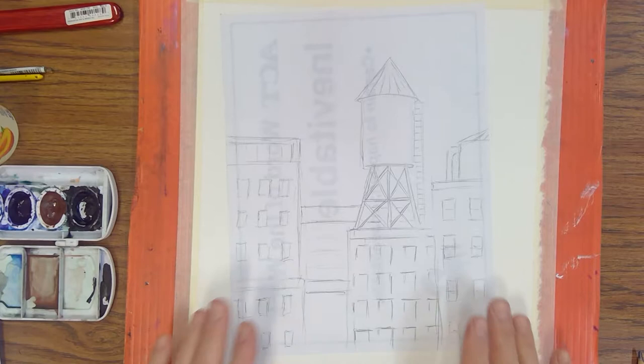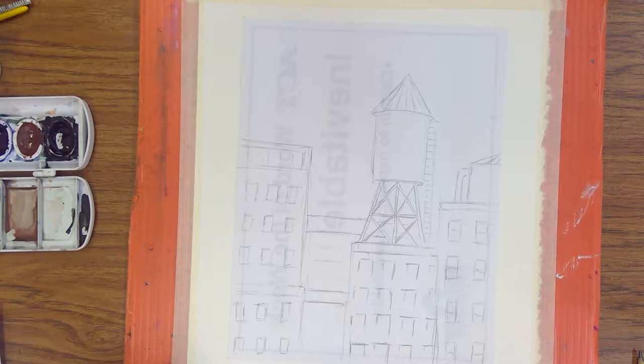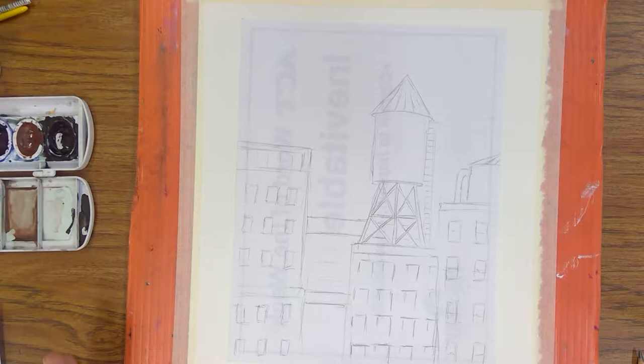Step number one for this painting is to create the outline drawing. The outline drawing is a kind of guide — it'll help us know where to put the paints and those sorts of things. I did a preliminary sketch on a scratch sheet of paper as I mentioned.